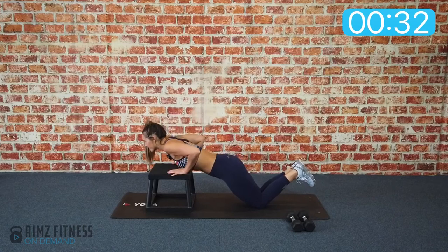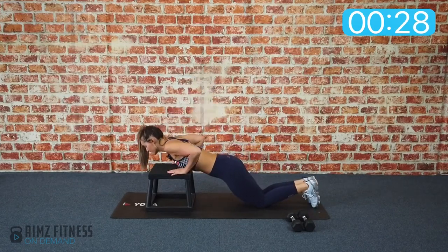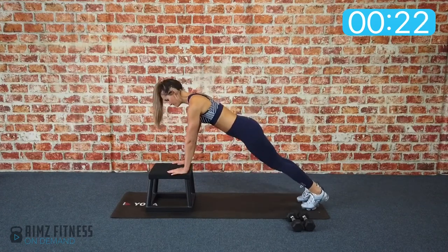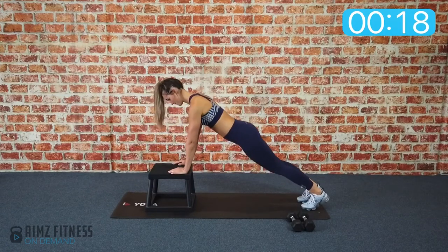Inhale down, exhale back up again. Inhale down, exhale up. If you can do this on your feet, go ahead and hold a plank position. Press through all five fingers as you come down and come up again.